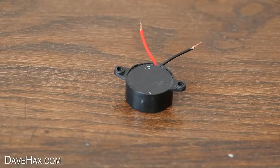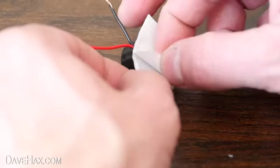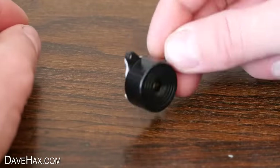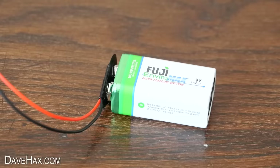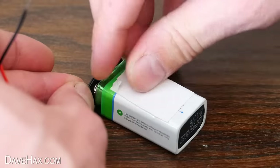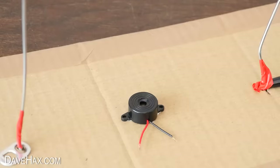Then I took the buzzer, applied some double-sided tape to the rear and stuck it in the middle of the board like this. I also put some double-sided tape onto the battery and fixed that just behind the buzzer here.